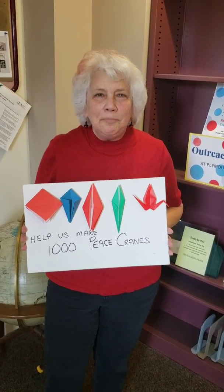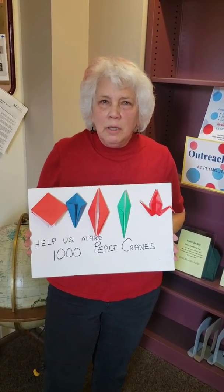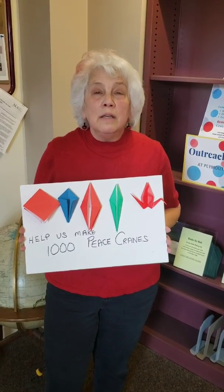We want as many people as possible to make a crane and participate in creating this display. It will be in the library entryway. Check Origami Plymouth on Facebook and you can find the teachings of the crane that are upcoming. I hope you'll participate in that.